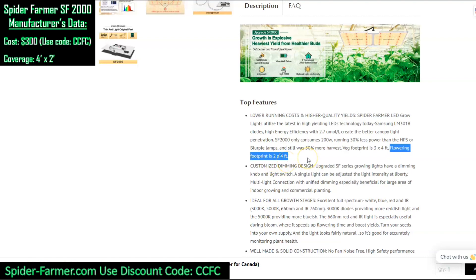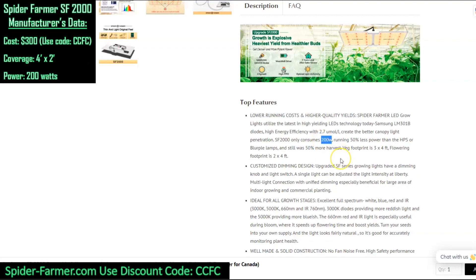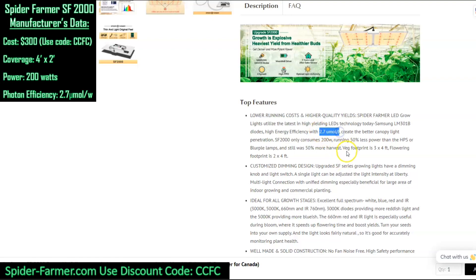It's important to keep in mind, however, that it's the power and efficiency data that will allow us to do our calculations. We need to note that the fixture draws 200 watts and has an efficiency rating of 2.7 micromoles per joule. It is important to realize this isn't actually the efficiency of the fixture — it's the efficiency of the chips. The final fixture will have a lower efficiency, mainly because of the driver efficiency and thermal losses.